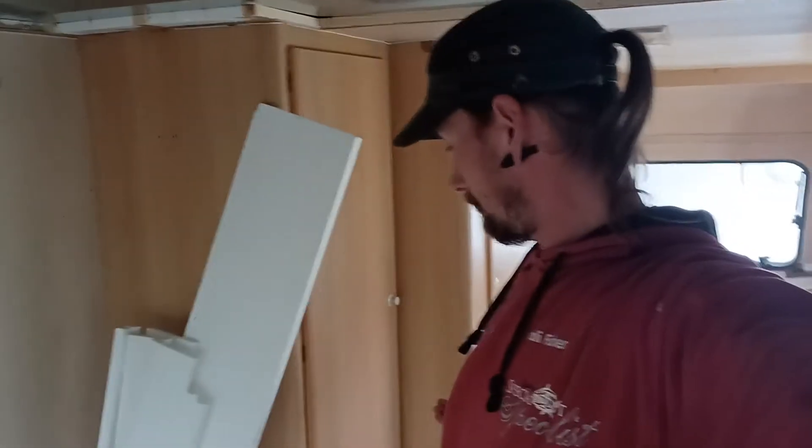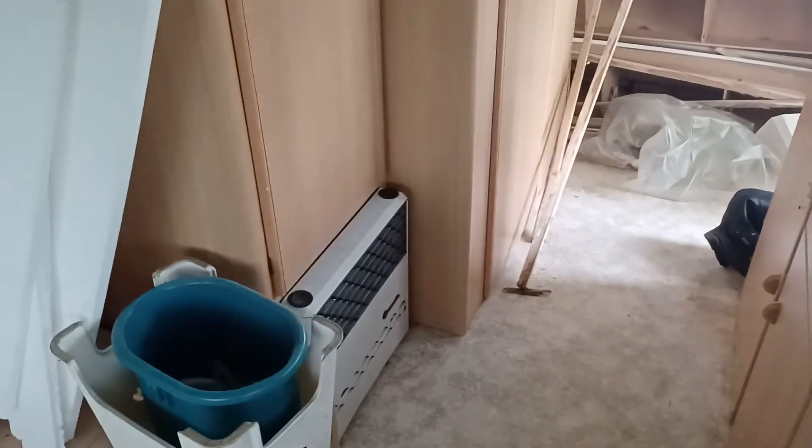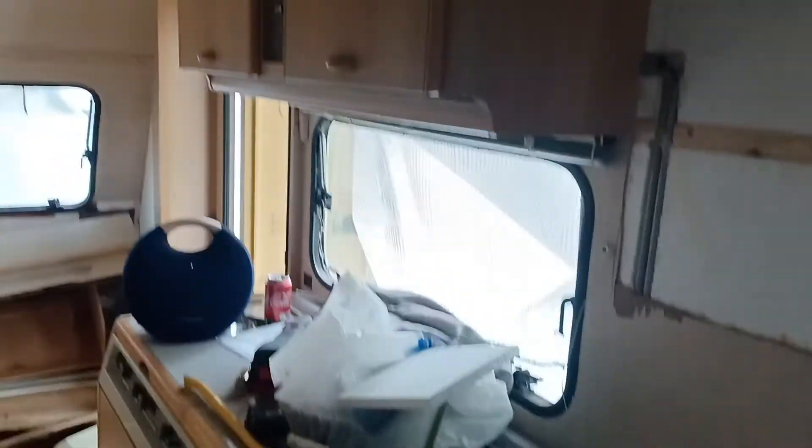The rot has been removed and everything looks good. The wooden floor at this end also looks fine. So that's about it for peeling stuff down for now — I think I've left a little structure behind.